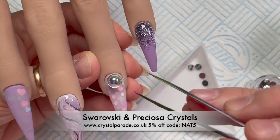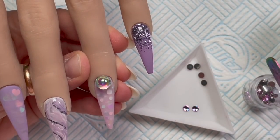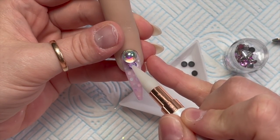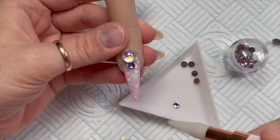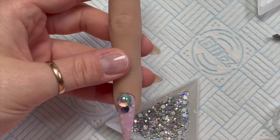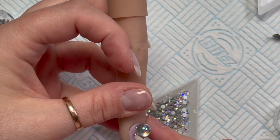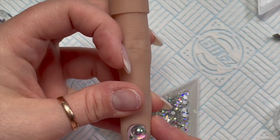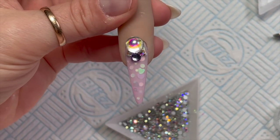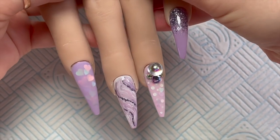I then decided to add some crystals. This big ball is from the Morning Frost Swarovski bumper mix collection from Crystal Parade — it's amazing! I added another gorgeous crystal color either side, plus two Preciosa AB crystals. If you want 5% off Crystal Parade you can use my code NAP5. You can also get 10% off any Bling Line products using code NAPMUG10 — websites and discount codes will be in the description box below. I cure that for 60 seconds and the set is finished!